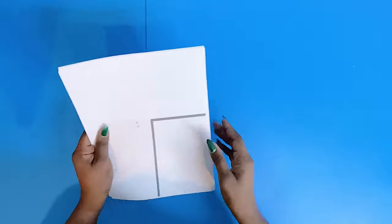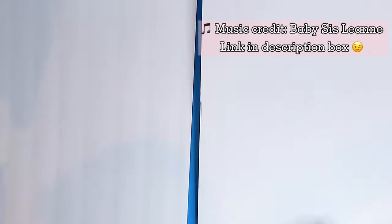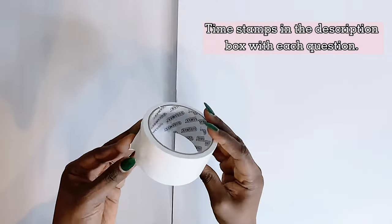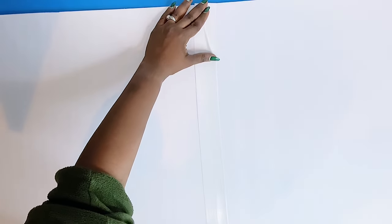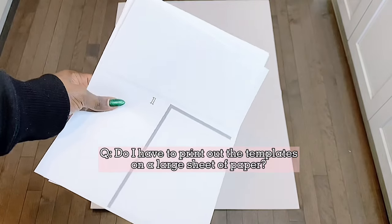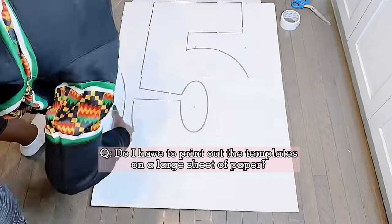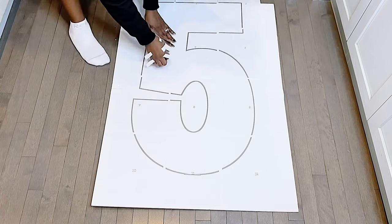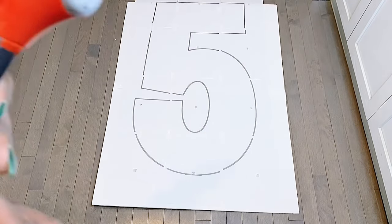We'll be creating marquee number five. I will be answering a lot of your questions today, so this is more or less a question and answer session while we craft. The first question was about printing and putting the puzzle together. There was a misconception that you have to print this out as one giant number — no. All you need is regular printing, and then you lay out the puzzle like you're currently seeing me do.